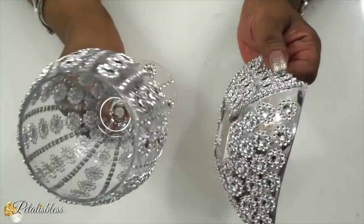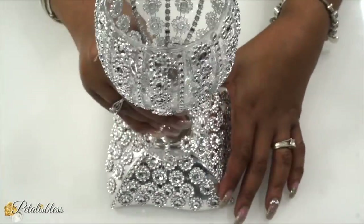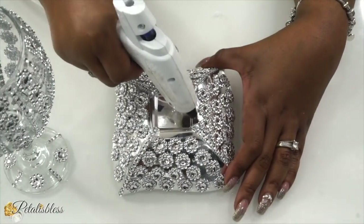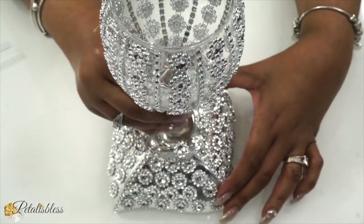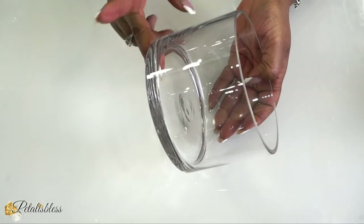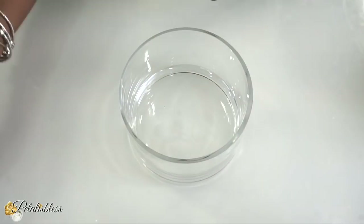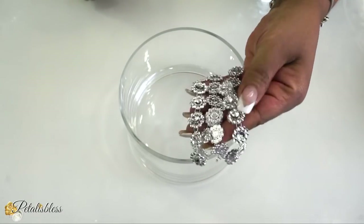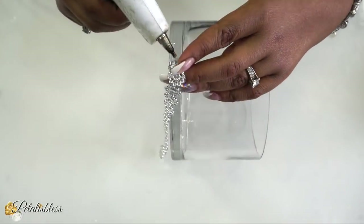And now we have our two pieces and we're just going to use some hot glue and glue them together. Remember, you can use a stronger adhesive if you'd like — it's your project, use any adhesive that you'd like. And now we have this container here and we are just going to add some of the flower bling wrap right around the bottom, which I cut into strips. We're just going to use the hot glue and go right around the bottom of our little vase here.